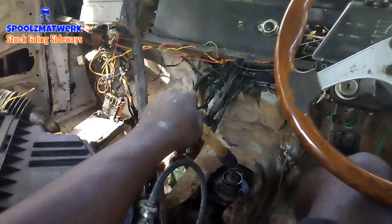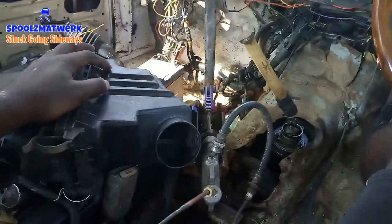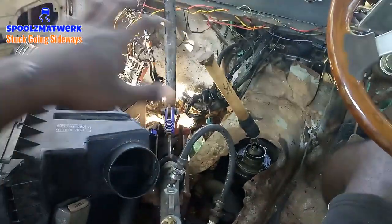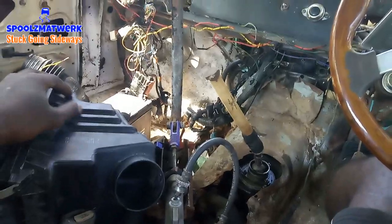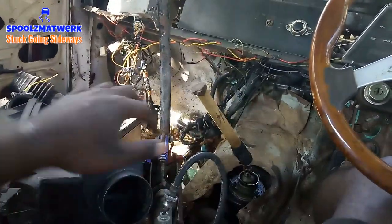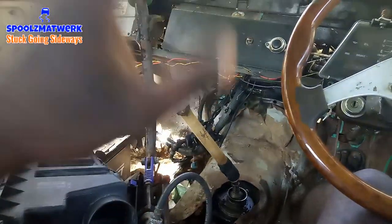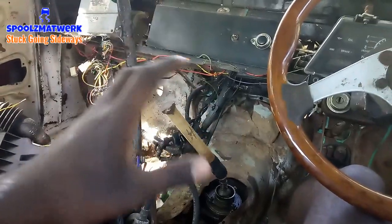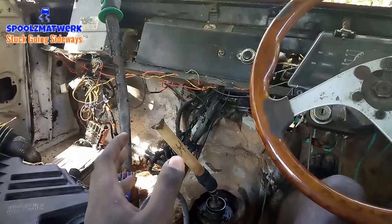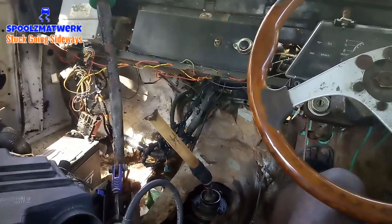Welcome back — this is vlog number nine. We're going to delete all of this plastic manifold that Toyota claims is necessary for the 1NZ. The drifter says no, it's not necessary. So I'm going to delete all of this and put on some other things and turn my intake manifold into a front-facing intake manifold using a 4E FE manifold.